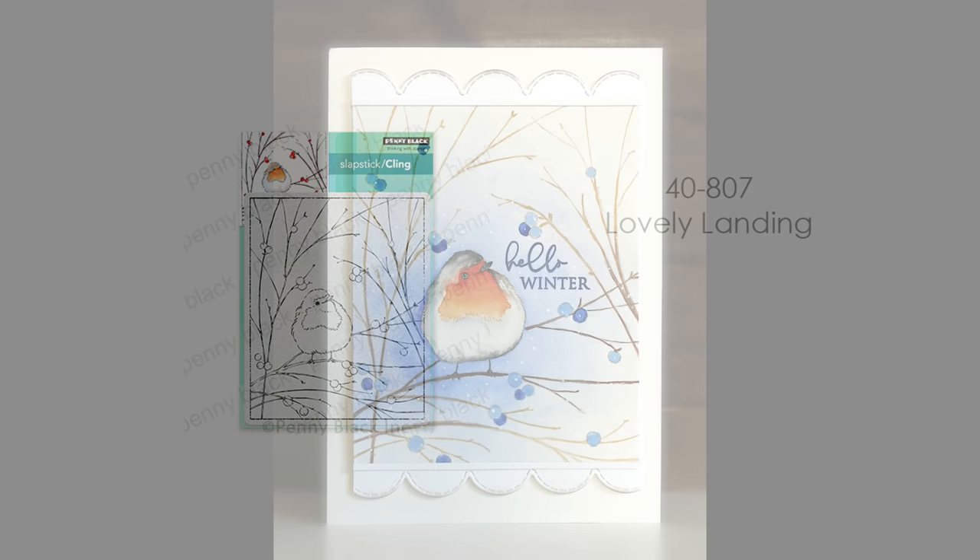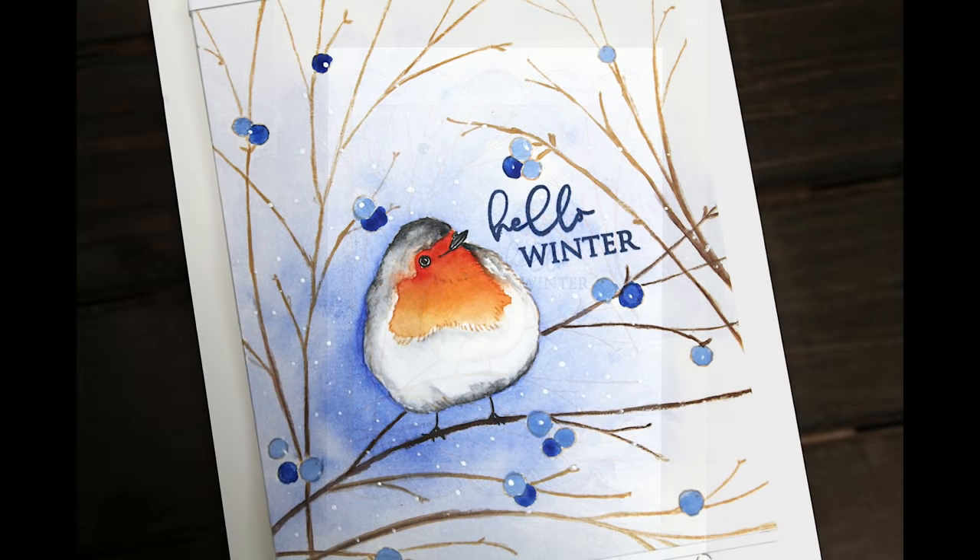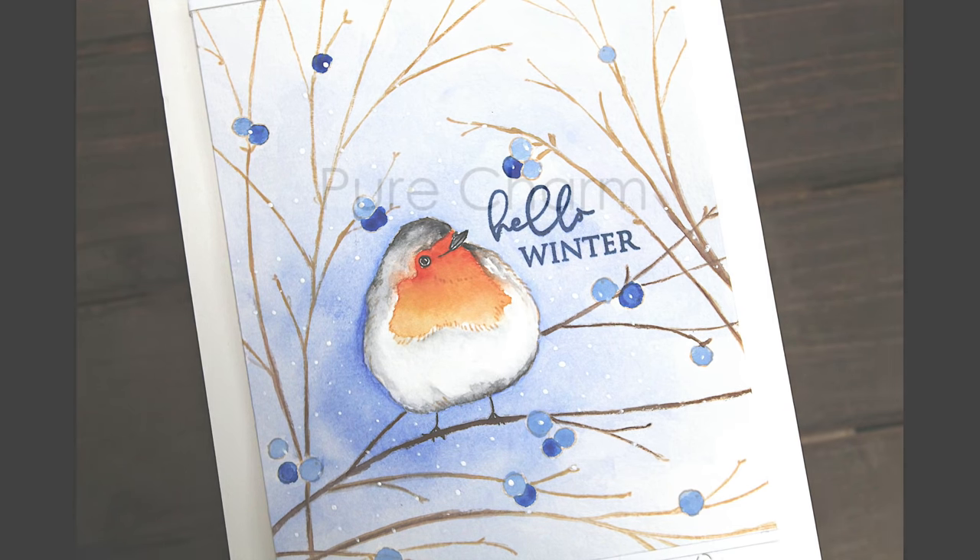This is 40-807 Lovely Landing — another really happy bird. I think that's my new thing: I just love any kind of happy bird, and if it happens to be really cute and chubby like this one, I love it even more. Here I have created this card — the whole card is a 5x7 card. The painted panel is roughly 4¼ by 5½ inches, and then I added those die-cut borders on the top and bottom.